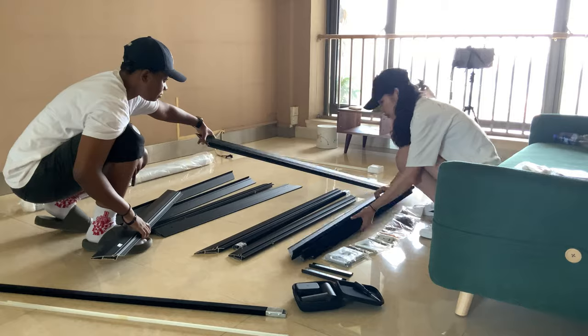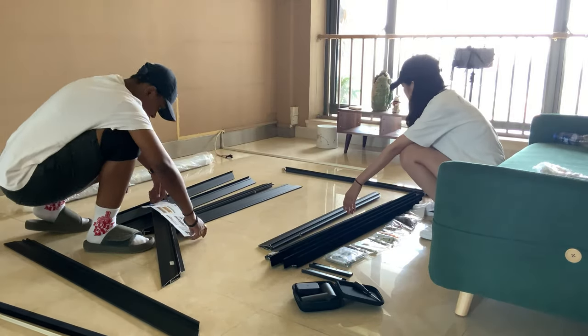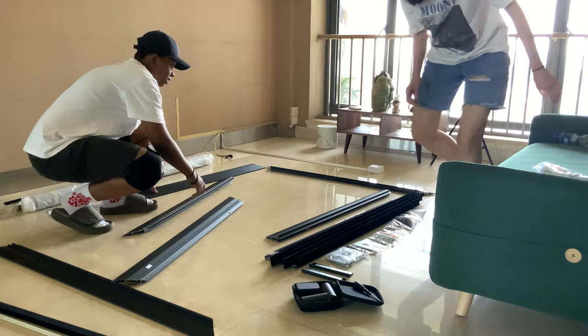With the XY Pet Crystal Screen specialized for UST projectors, it gets only the best picture out of your UST projector. With a proper setup, you can project up to 150 inches.